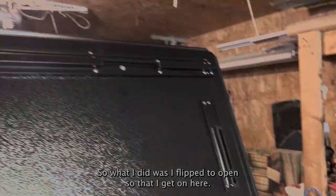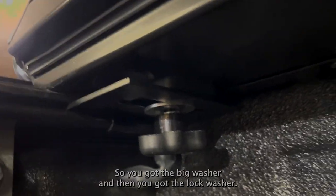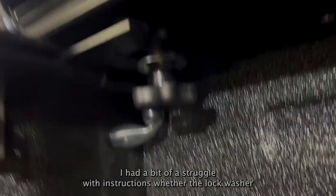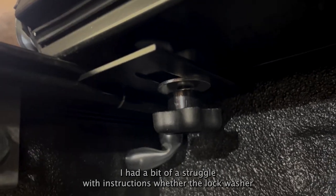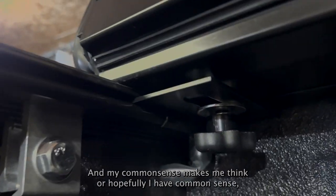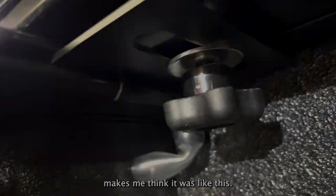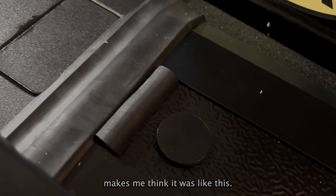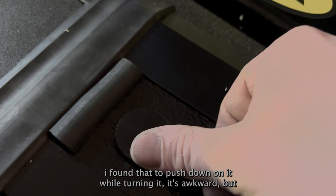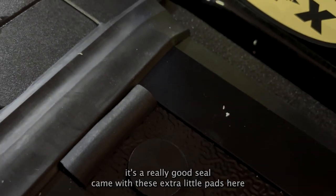I flipped it open so I could get these on — you got the big washer and then the lock washer, so when you tighten it it holds in place. I had a bit of a struggle with the instructions over whether the lock washer went on this part or the next stage, but my common sense says it goes like this. When tightening these from underneath you need to put a bit of pressure on them or they'll just keep spinning — I had to push down while turning it. It's awkward but it gets a really good seal.